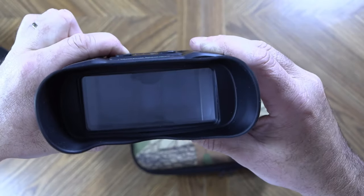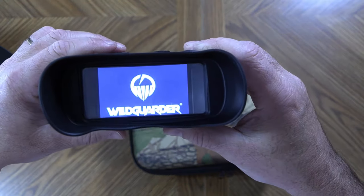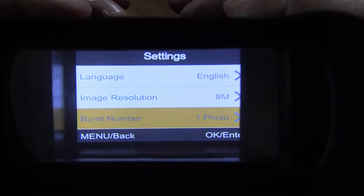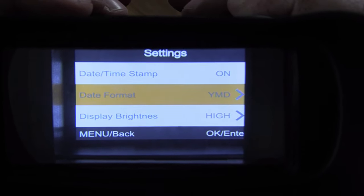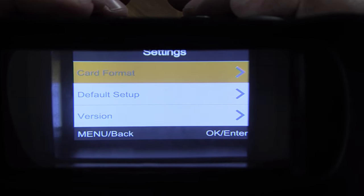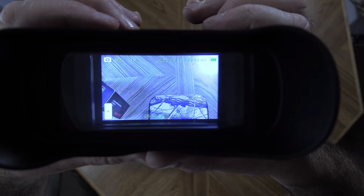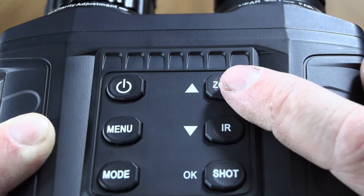To power the unit on, simply press and hold the power button for approximately three seconds. Clicking the menu brings up all the different settings available — you can choose your language, image and video resolution, turn sound on or off, set the date, adjust the brightness of the display, and many other settings. Clicking the mode button switches it from photo to video mode. You can also digitally zoom the unit by pressing and holding the zoom button.